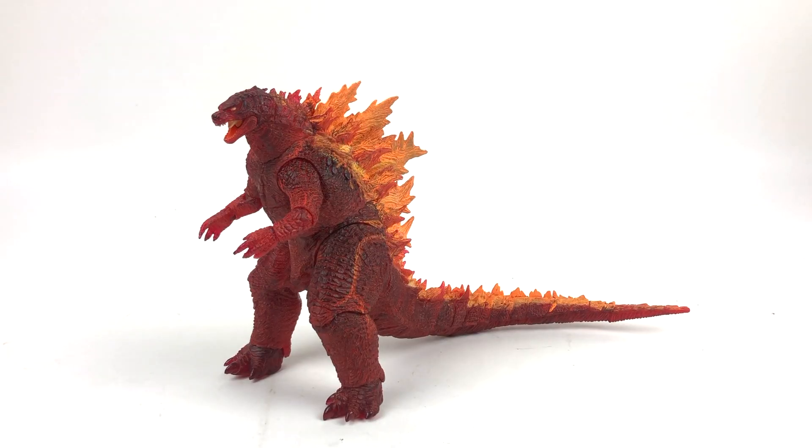Here it is - NECA's Burning Godzilla figure from Godzilla: King of the Monsters 2019. On the base level, looking at this wondrous figure, my god it is just a beautiful sight. Translucent red plastic, a whole bunch of crazy colors that are not screen accurate but still amazing.